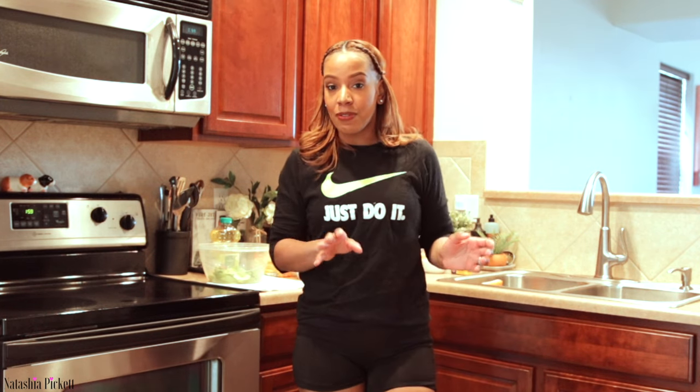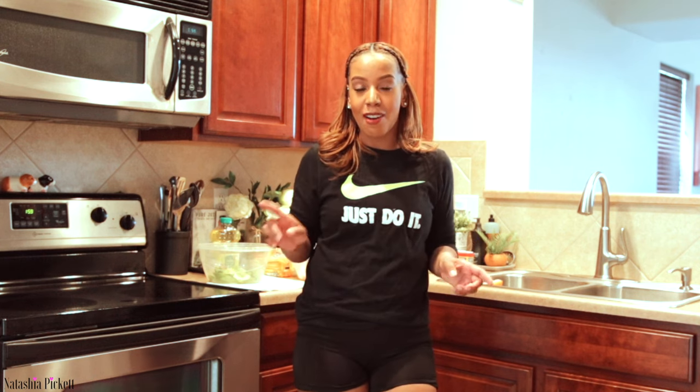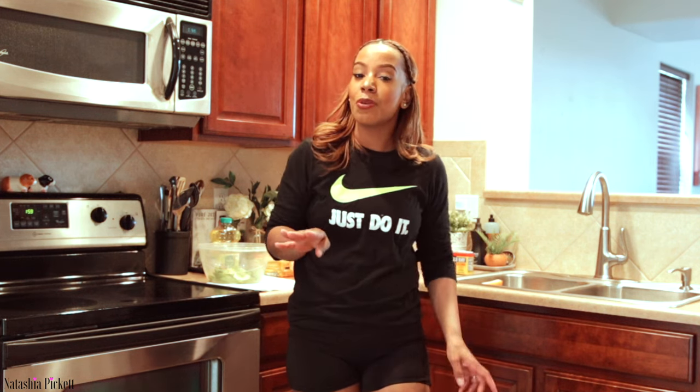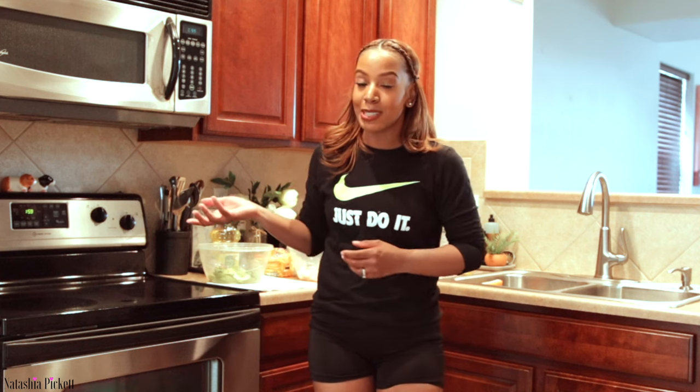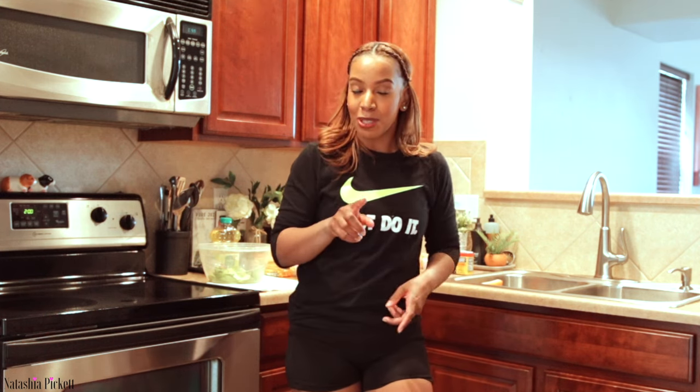But let me first start out by showing you guys a nice refreshing drink. Remember, you have to be 21 in order to have this beverage, or you can have it without the alcohol. I do not condone underage drinking — let's go ahead and get started.